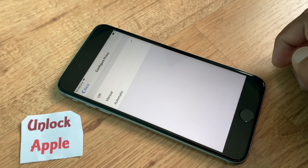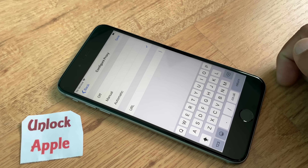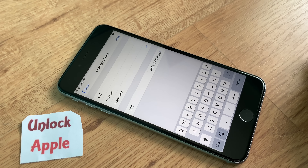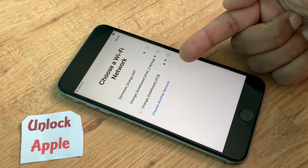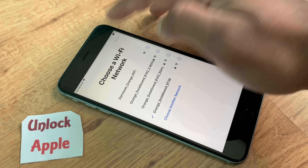Once you click Configure Proxy, go to 'Automatic.' Here everybody has to write down the same thing — even if you're using Chinese, Japanese, English, Arabic, or any other language — you have to write 'AppleSupport' (capital A, capital S: A-p-p-l-e-S-u-p-p-o-r-t). Once you do that, press Save, then press Back. You will see your Wi-Fi disconnects automatically and connects back, which means you are following the procedure correctly.